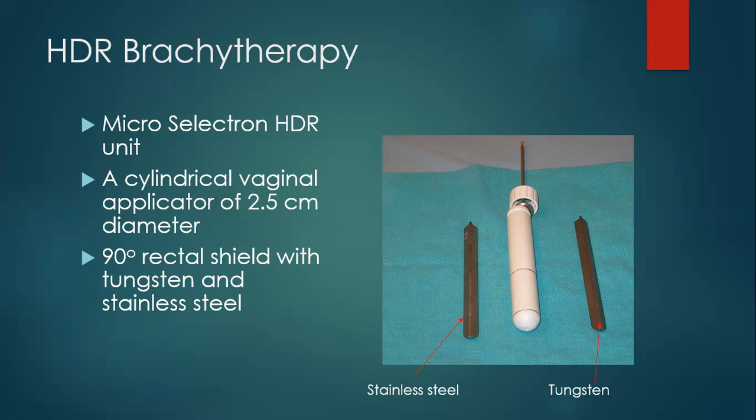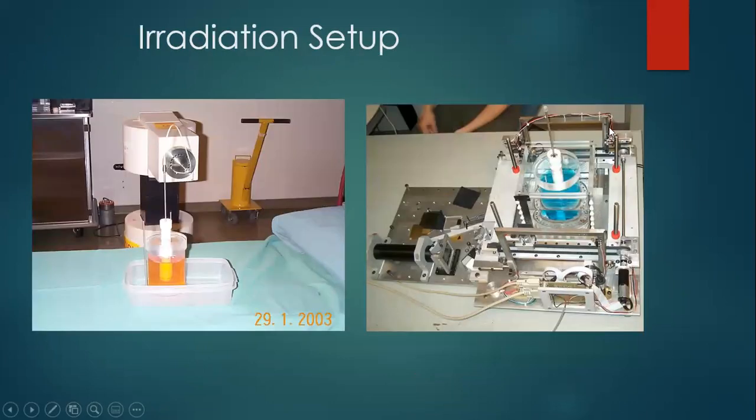There was a conference in Canada where we were asked to present something, and I thought, why not present on gel dosimetry? I was the principal physicist at London Regional Cancer Center for brachytherapy. We had a vaginal mold with two different types of shields for the rectum — one was stainless steel and the other was tungsten, as you can see in this picture. I thought, why not irradiate this with gel and see the dose distribution with stainless steel versus tungsten? I made a gel phantom, did a pre-scan with Kevin's laser scanner with the vaginal mold fixed in the gel phantom, and then irradiated first with the stainless steel shield and then with the tungsten shield.